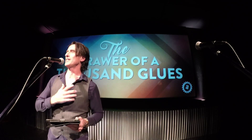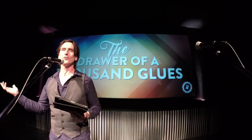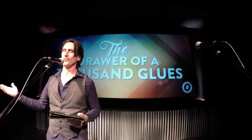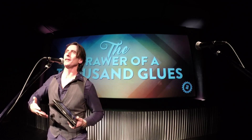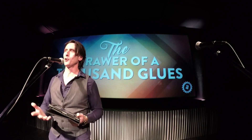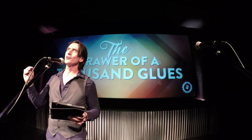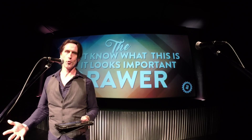I could also call it the drawer of a thousand glues, because there's seriously every kind of glue in the world in there and half of them are dried up. There's like seven types of super glue, wood glue, paper glue. And that new kind of plastic with the UV light that cures it — the plastic weld. It doesn't fix everything, but there are certain things it fixes really well. It's like magic. My family doesn't believe in me in many ways, but they do believe I can fix anything. It's also the 'I don't know what it is, but it looks important' drawer.